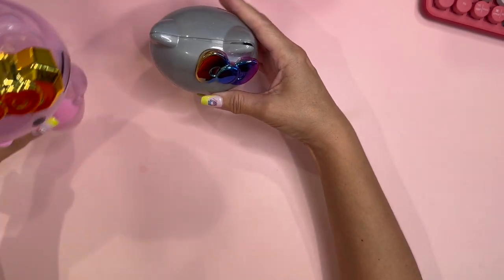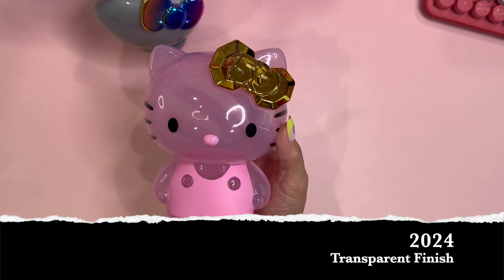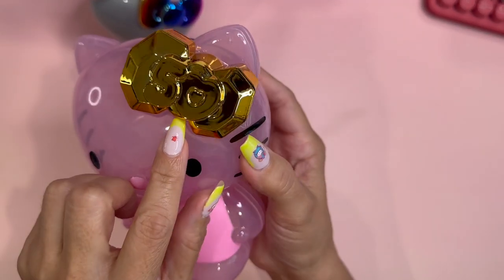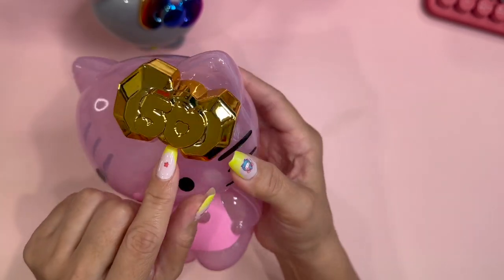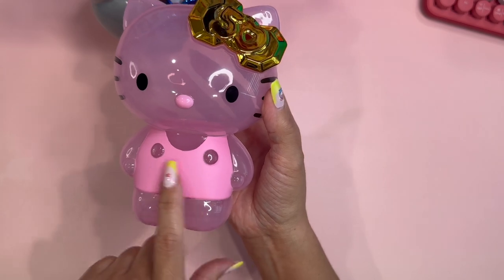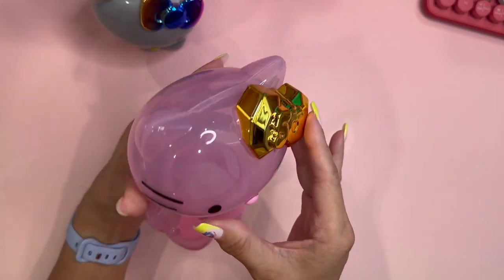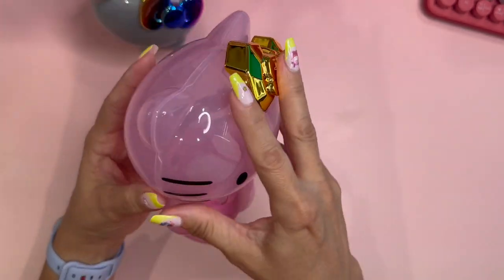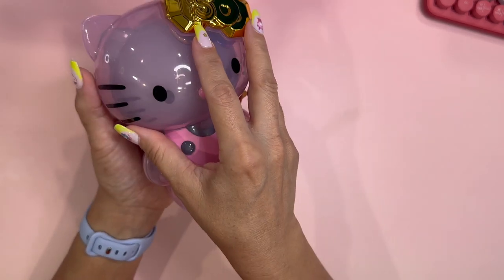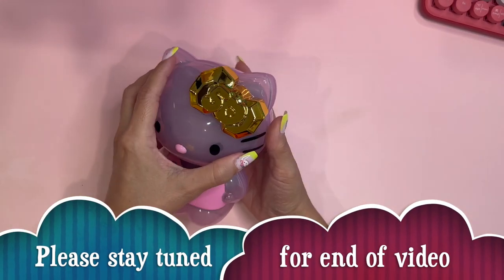The very last one represents the 2024 Hello Kitty, because she is 50 years old — or will be November 1st. Look at her awesome bow here — it's a gold metallic prism-like bow and you can see the '50' there, so pretty. This one is pink overall; she does have pink overalls but her whole body is pink and it is see-through, which is so different. This is the biggest one. I'm going to put the 2000s Hello Kitty in — and ta-da! This is five decades in one.